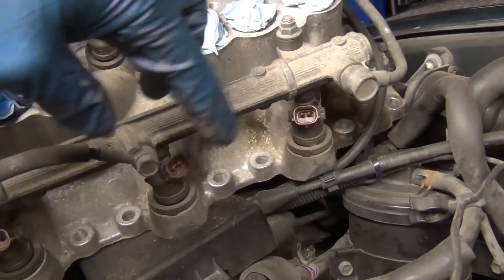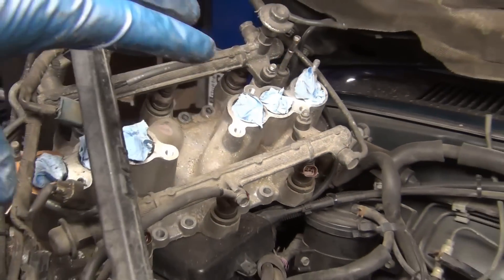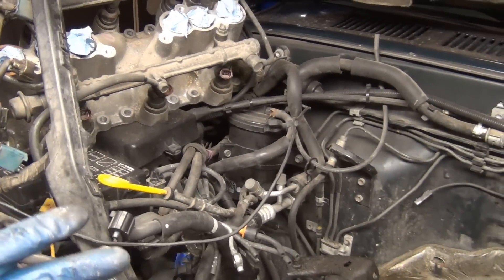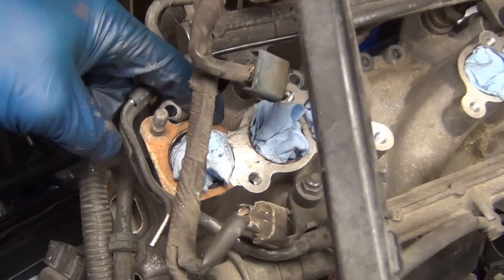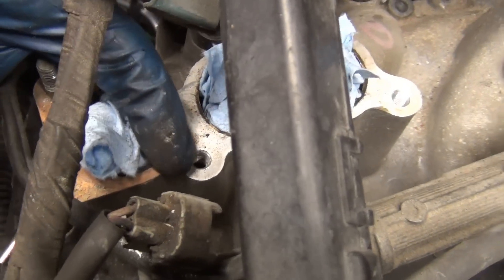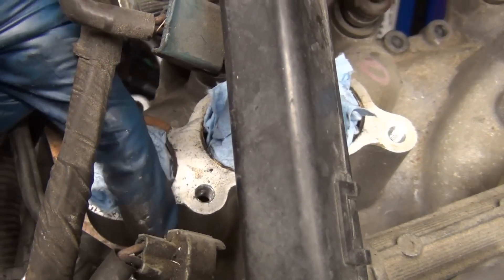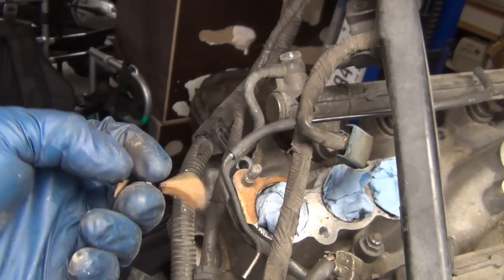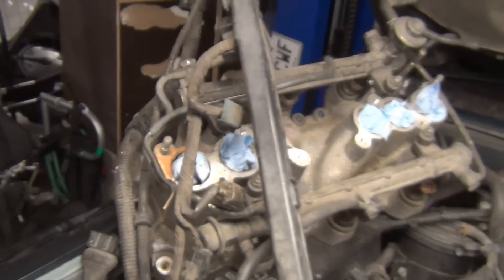This is your intake manifold and your fuel injectors. All of this has to be pulled off, cleaned, and made basically like new — all these sealing surfaces. You can see this paper gasket here — it just broke apart because it was so cooked. You can see I've got rags in there to help protect it, but it just snaps like that. Everything in here is just cooked — burnt cookies all the way around.